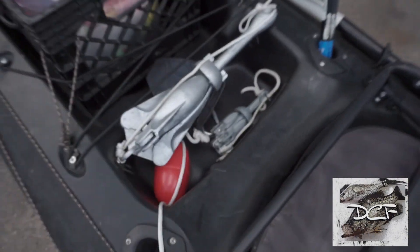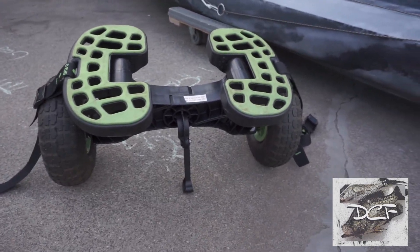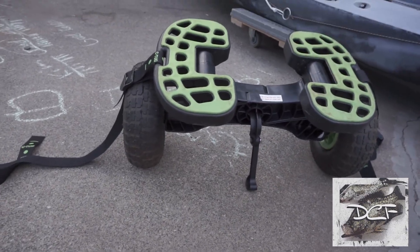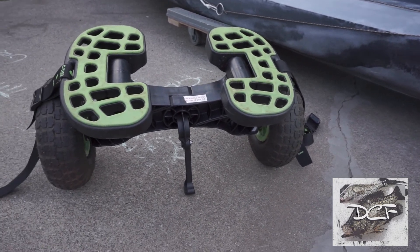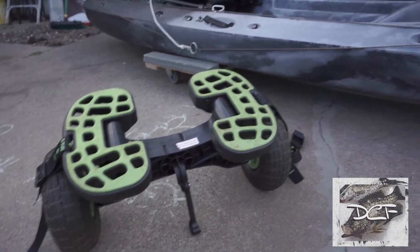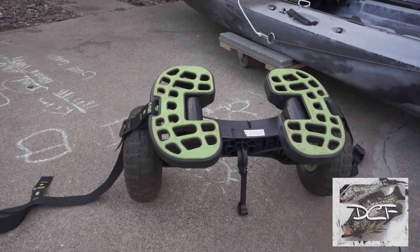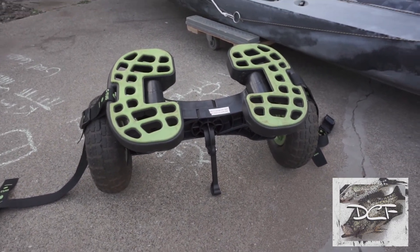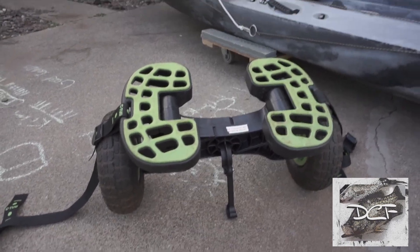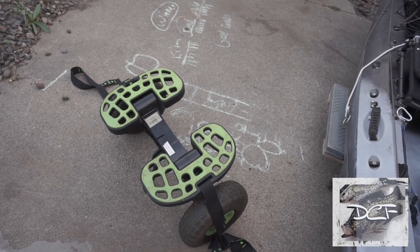I can put my anchor or a cooler in that little space there. Another important thing I have is this kayak dolly — it's the Sea Tug kayak canoe dolly. It's got nice wheels and I can go pretty much anywhere with them. The best part is it collapses and I can drag my kayak out, then collapse it and store it in my storage compartment or throw it in the crate. Everything comes apart, the wheels come off. It retails for about $150, but I found it on Facebook Marketplace for 40 bucks — a pretty good steal.